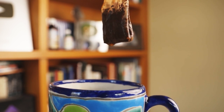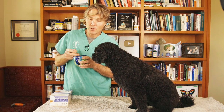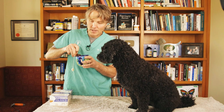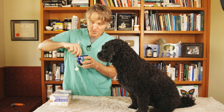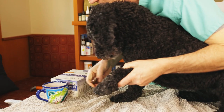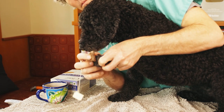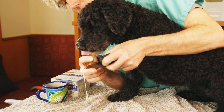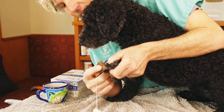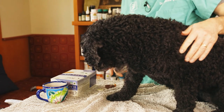Remedy number three: you can consider black tea using a black tea bag. Tea itself is not only antibacterial, it's an astringent, which means it will actually help constrict the blood vessels and slow down and help stop the bleeding. Physically, you're also going to use that tea bag as a compress. Here is a cooled-down black tea bag — apply firm pressure over the nail that's bleeding and hold that for a good two to three minutes. Black tea specifically has those astringent properties that help blood vessels constrict.